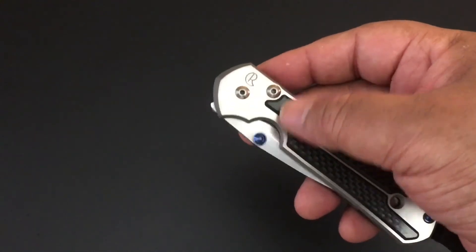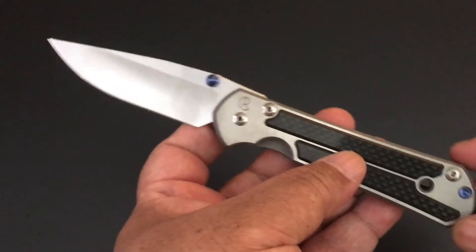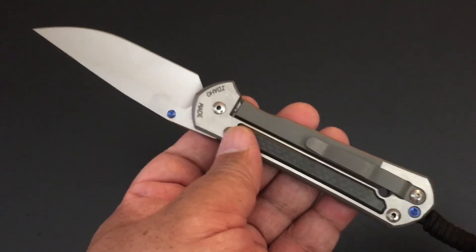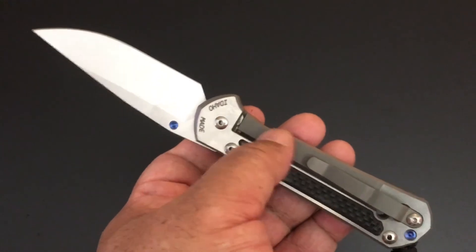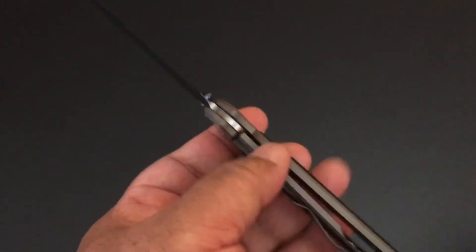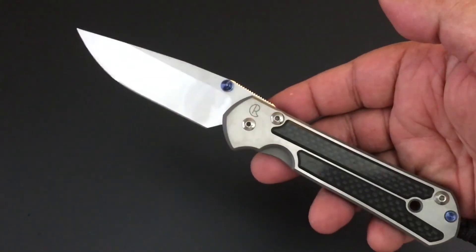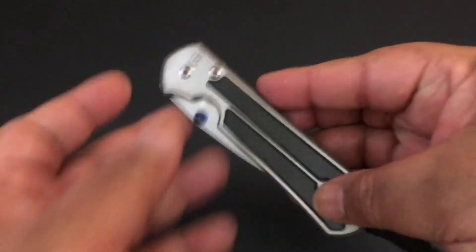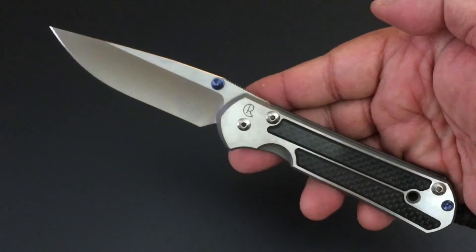Carbon fiber on top of polished titanium. And all of Chris Reeve's inlaid knives — two on the show side, one on the back. Polished titanium, and I love how they leave the clip and the Chris Reeve integral frame lock plain Jane. I just think how those play against each other is wonderful. I really like it. It has the blue accents.